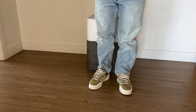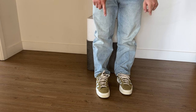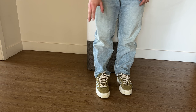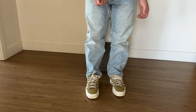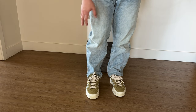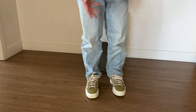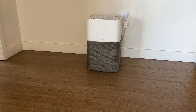Quick note on sizing: with the Evil Eye tongue on, it fits more true to size or size down half. With the tongue off it's noticeably more spacious. You could tighten the laces to compensate, but as intended to be worn with the extra tongue, it definitely fits more snug. Just something worth pointing out.